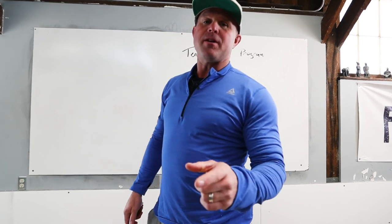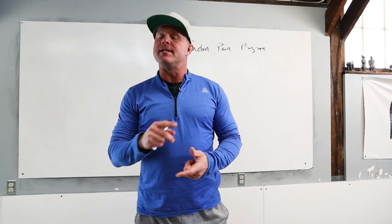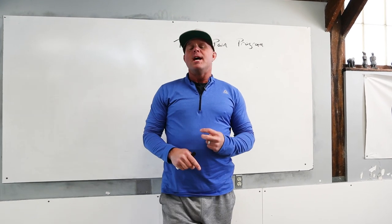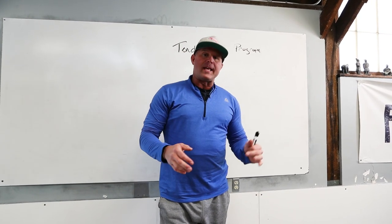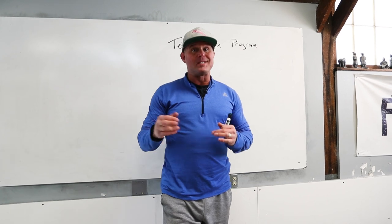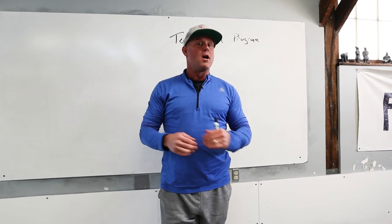Welcome back to the Ready State. Today we're going to talk about the tendon pain program. I don't want to get into the weeds on is it tendonitis, is it tendinosis, is it tendinopathy? We have pain in the tendon region. What we know is that heavy training and athleticism sometimes begets problems in the interface of musculature onto bones, for whatever reason.